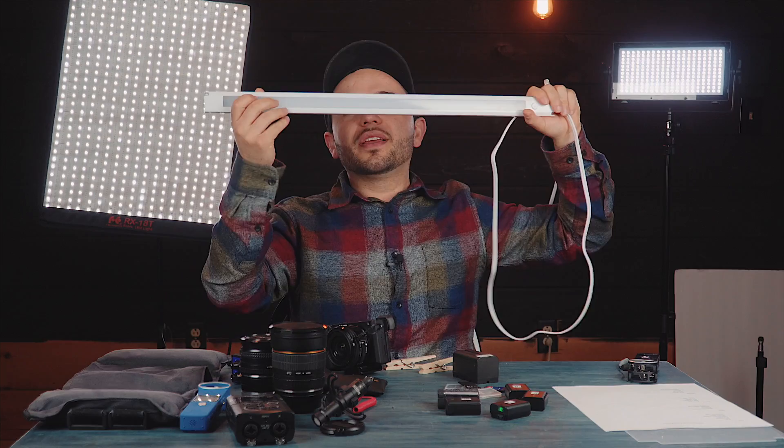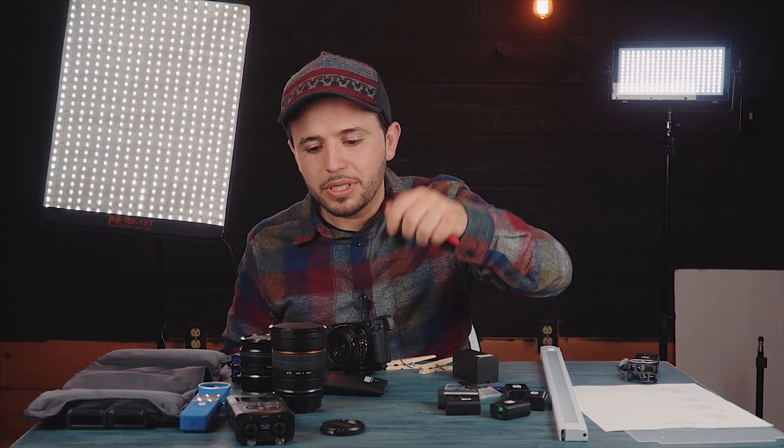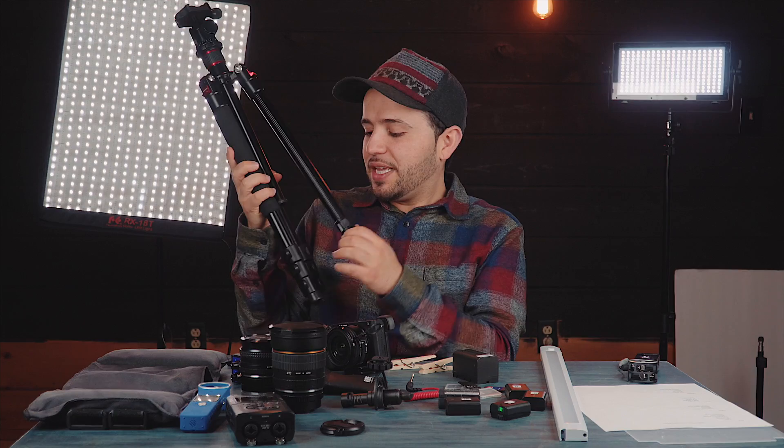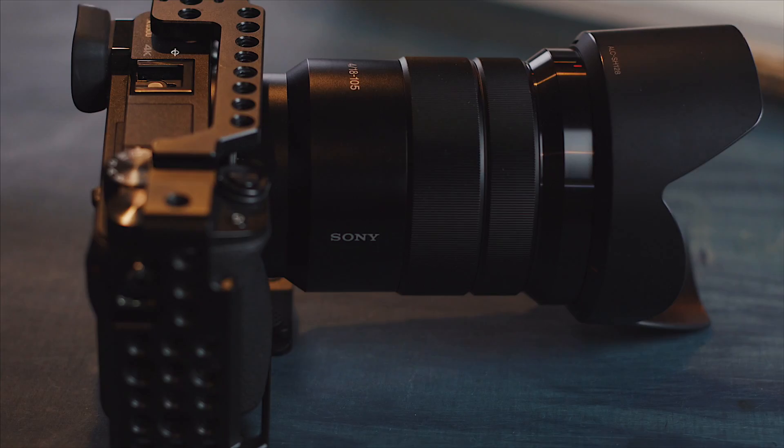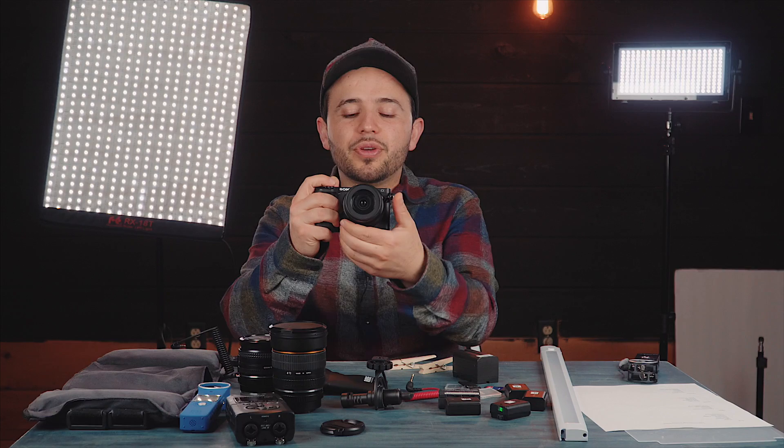I didn't actually use this little mic, but I love it because you can just plug it in and get audio. Most of the b-roll we shot was slow motion 120p so we didn't really need audio from the camera. You also need tripods - this is a cheaper tripod. When you're putting on a monitor and a cage and a heavy light it gets pretty heavy, so you need a good solid tripod. You also need a monitor like this one - this monitor has false colors, which is great for nailing down the exposure.